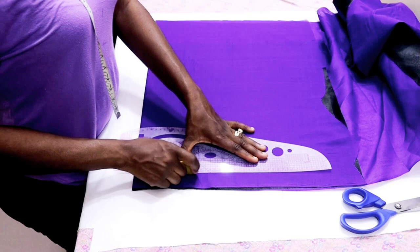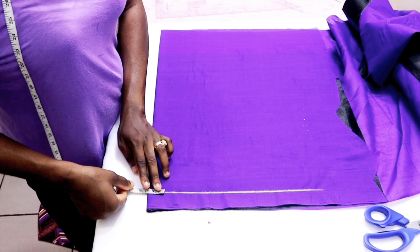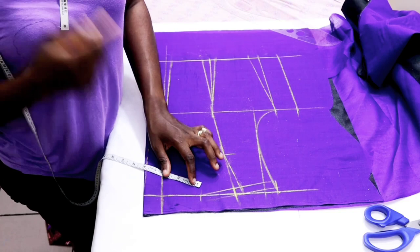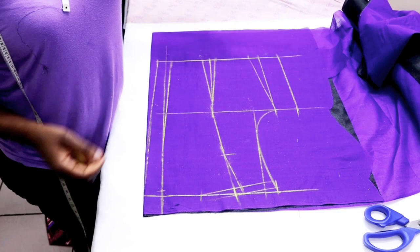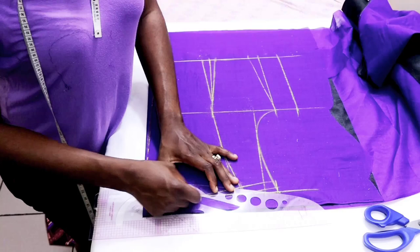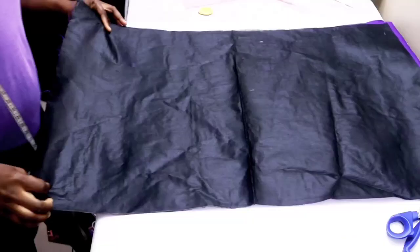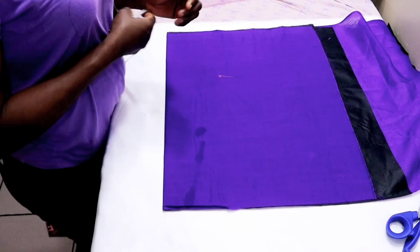Then you fold your fabric into two. I'm going to be drafting the back first. For the back I first rule my guideline, then I measure my zip allowance, after which I draft the back pattern using the shoulder dart method — I already illustrated how you can do this last week, please watch that video, the link is in the description. For the neck width I made it three inches, and the neck depth is 0.5 inch, then I connect them together and cut it out.